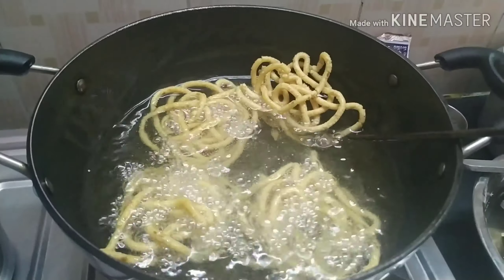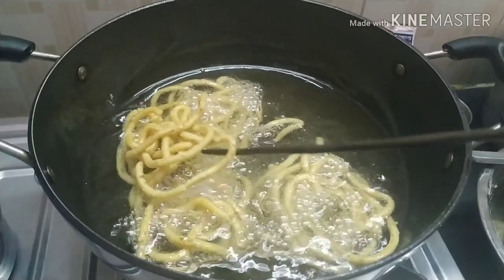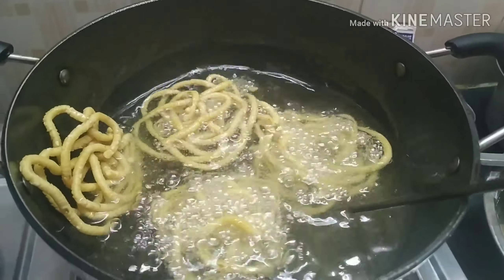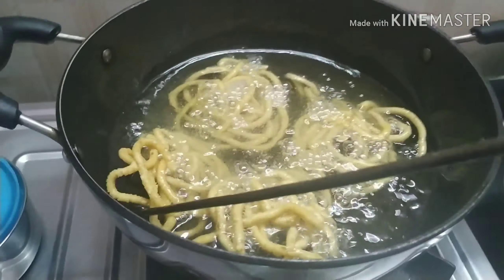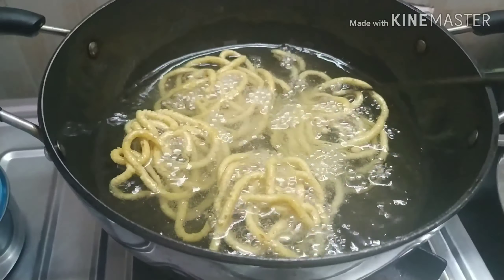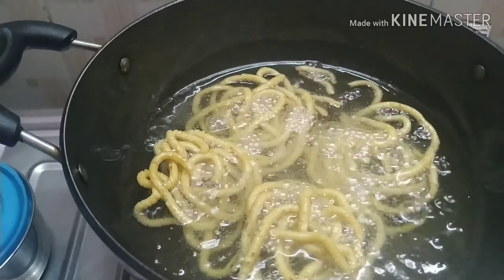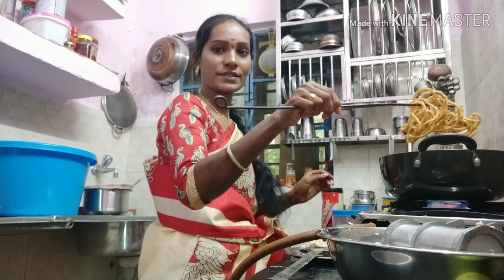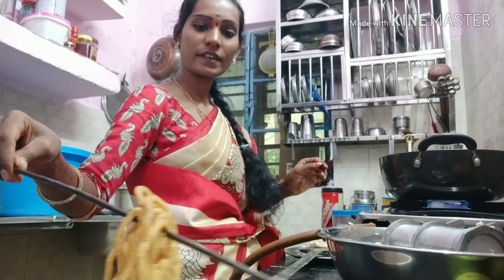At this time we will be able to taste it. We will taste the taste and add some fresh seasoning.